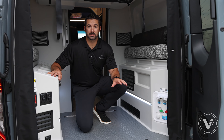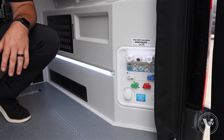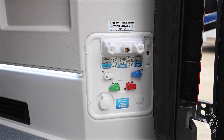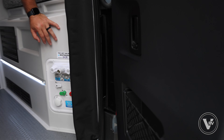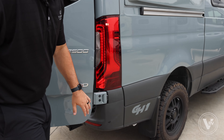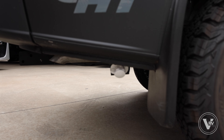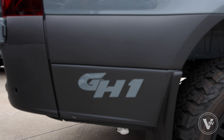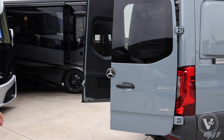Over here you can see the standard water fill system for your city water. We've got a 26-gallon fresh water tank on all the Tiffin GH1s. And if we pan outside behind the right rear quarter panel, you've also got an exterior water fill. So if you're in a different kind of climate or you've got gear in the back, you can fill from the outside and not have to worry about any water getting in the back of your unit.